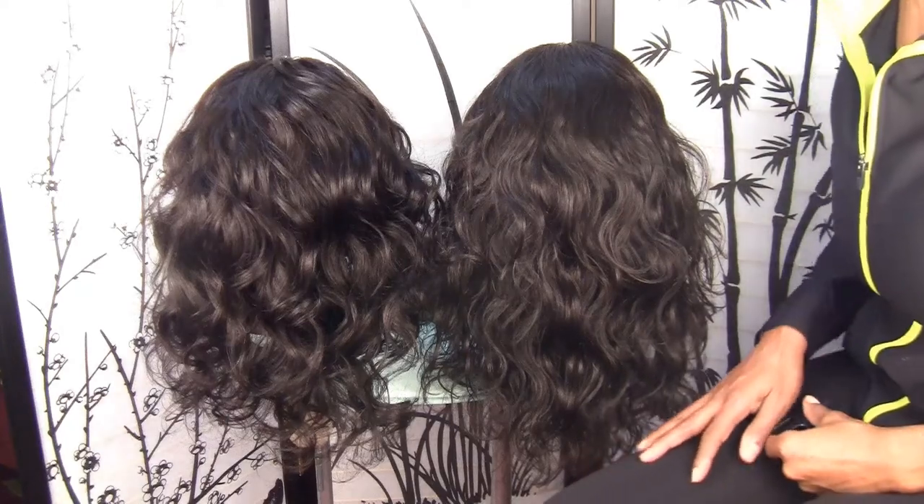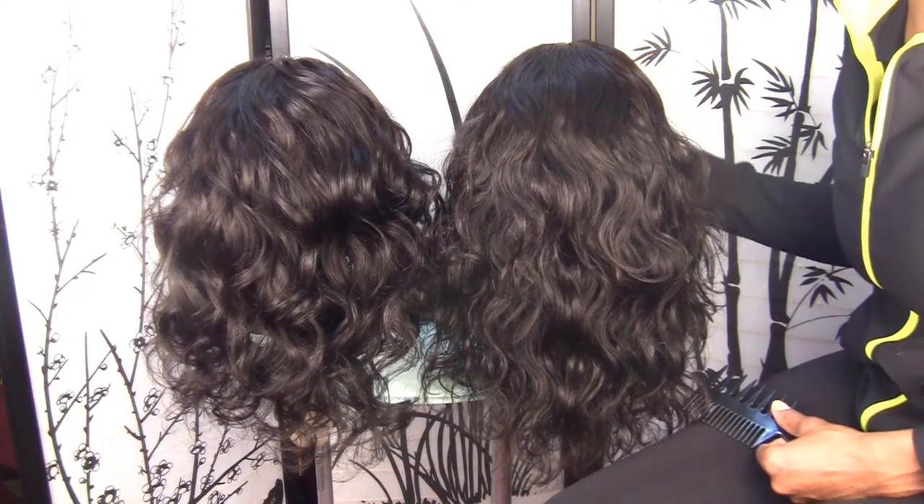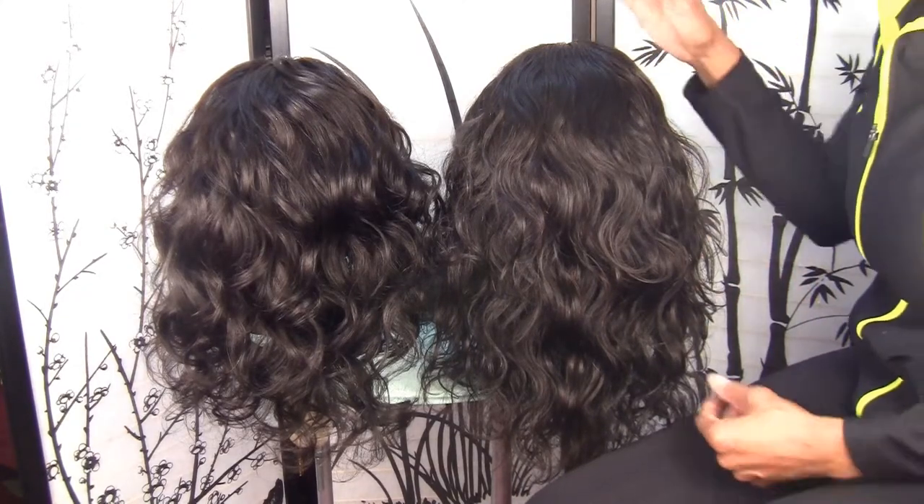Hey guys, it's Goddess Lily. I have the two U-part wigs for the mother and daughter duo that I was making, that I told you about in my last video.